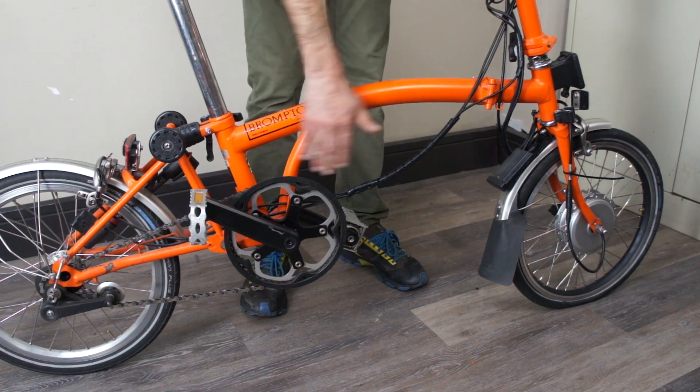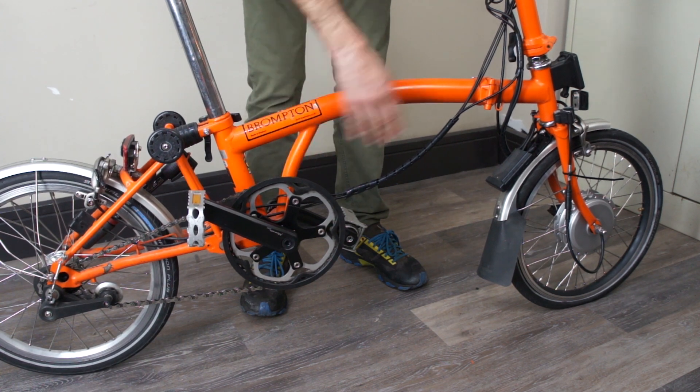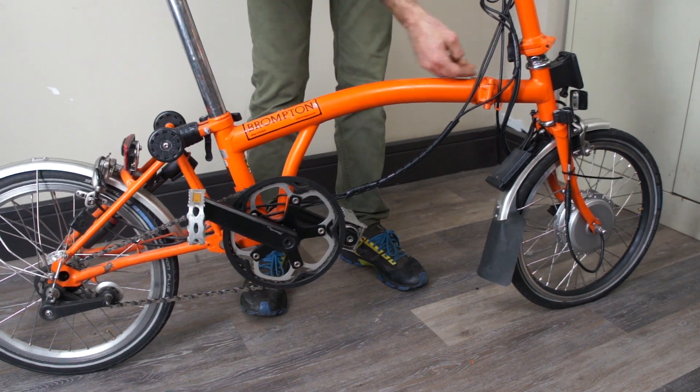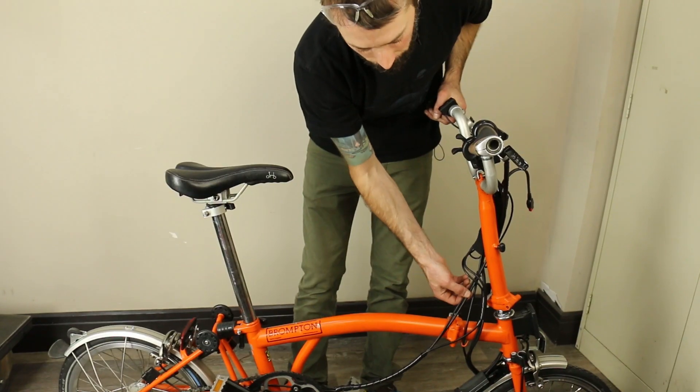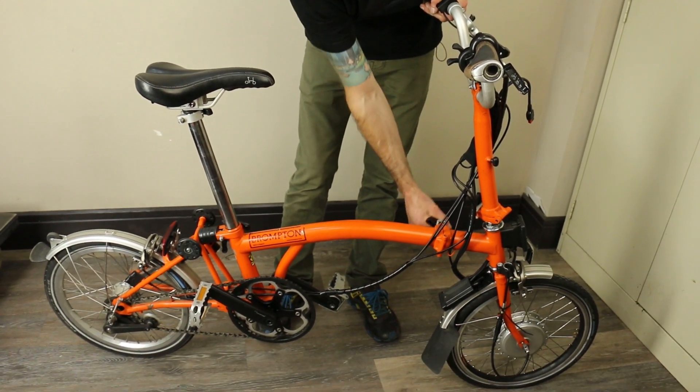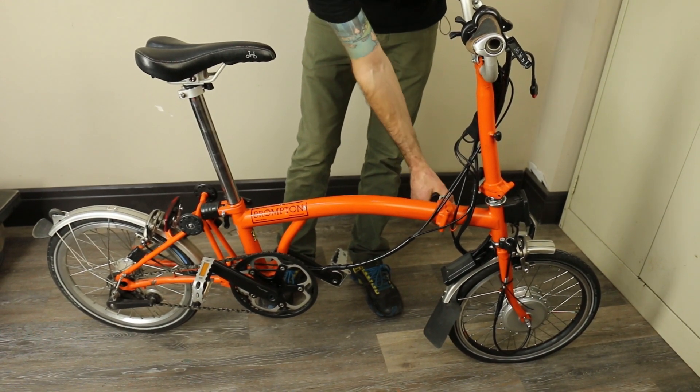We're going to test the fold here to make sure there are no pinch points. We need to make sure the wires are going to be able to move freely in and out of the channels on the bike, and that the battery wire and any signal wires aren't getting pinched during the fold. Undo everything, test the fold, and look to see if any adjustments are needed.